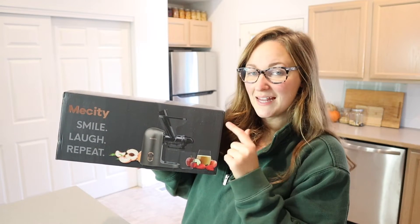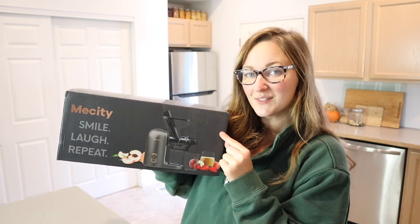Hello, welcome back to KG Simple Reviews. Today I'm going to be reviewing this masticating slow juicer.